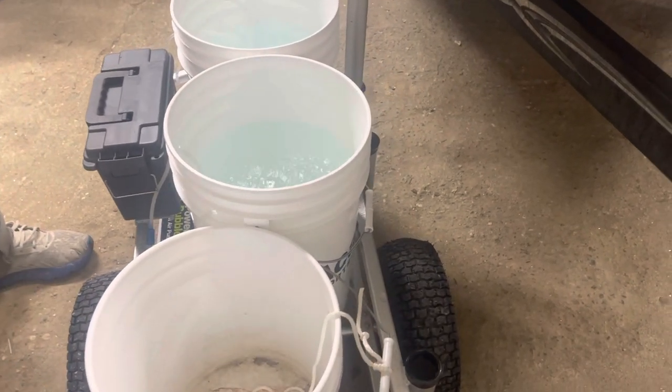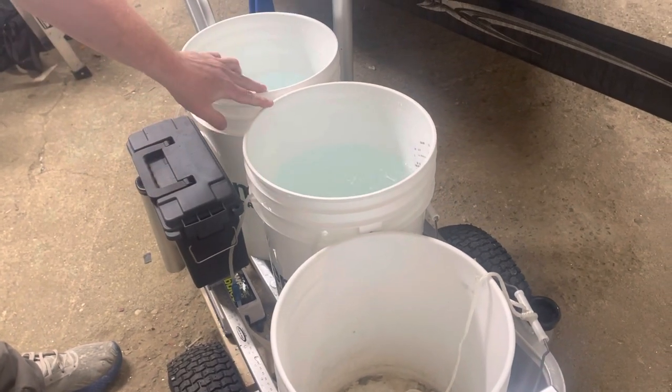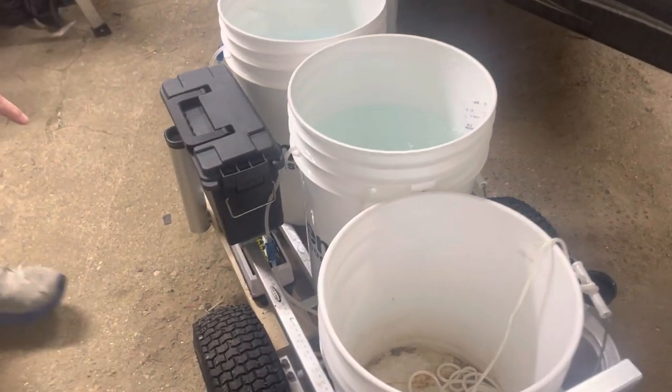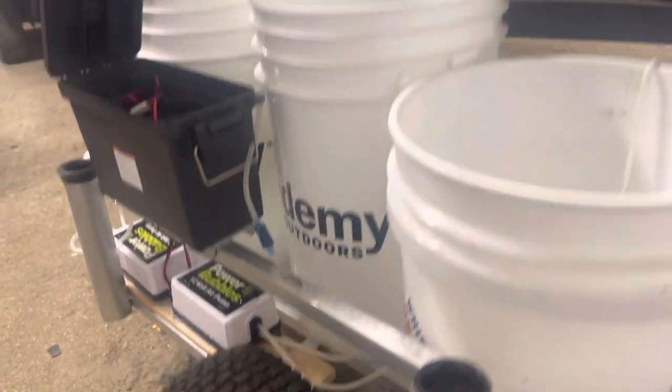I was just going to show you our cart system for pier fishing in Florida. I took two six-gallon buckets from Academy and got two air bubbler systems — they're both 12 volt.